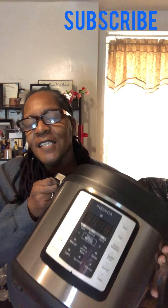Hey guys, welcome back to my channel. It's your girl, and I have another video talking about my Instant Pot. Let me pick her up so you can see — she's a little heavy but she gets the job done. I figured we would make something different today, so stay tuned.